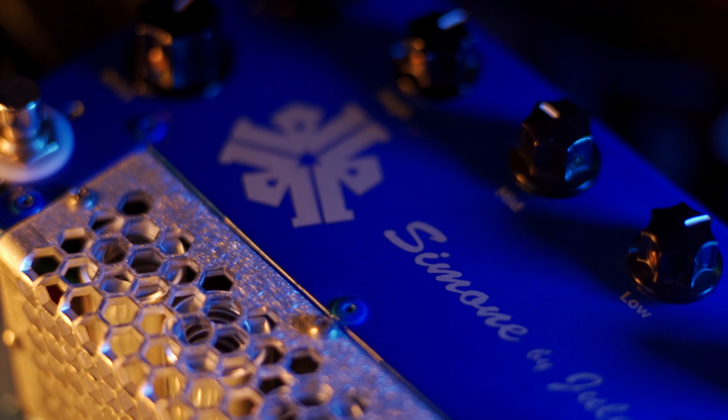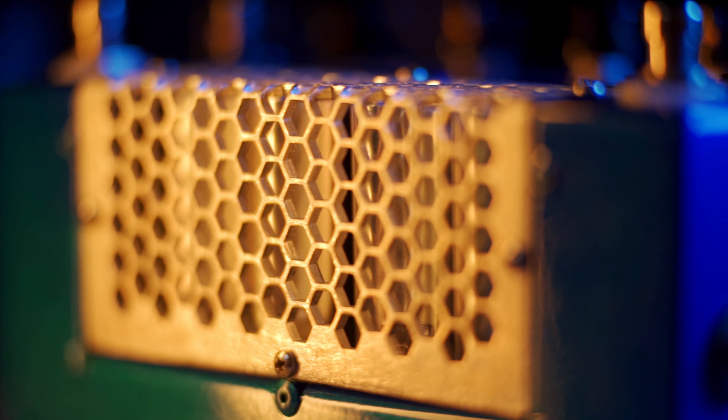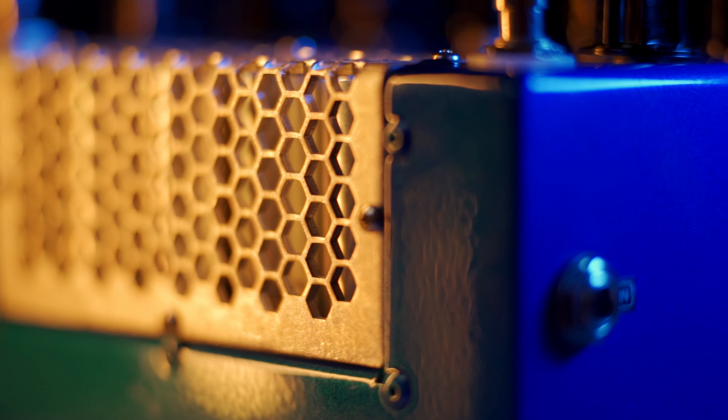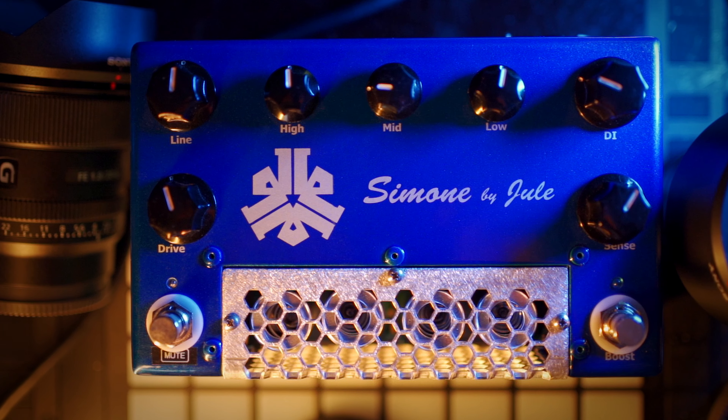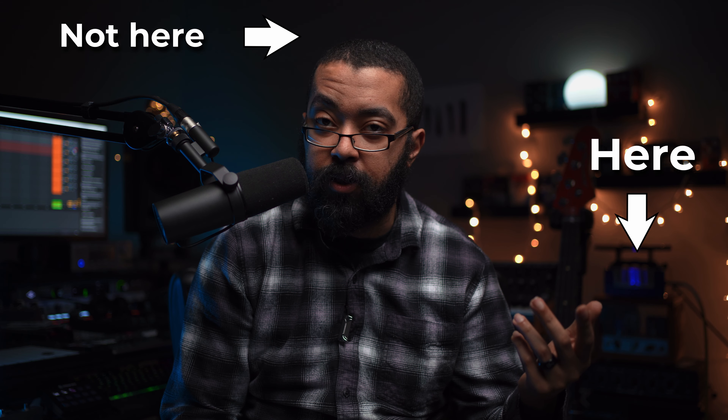This thing is built like a tank — it honestly feels like it was carved out of one giant piece of metal. The paint is like a powder coating because it feels automotive-level good. All the parts that move, like the knobs and switches, are attached super solid, so I wouldn't have any problems tossing this in a gig bag or on my pedal board. That solid construction does come with a little bit of weight, though.